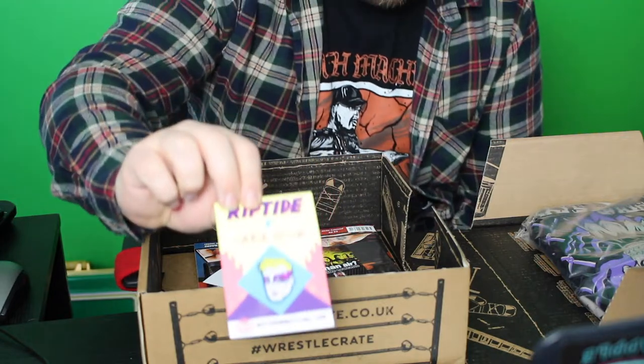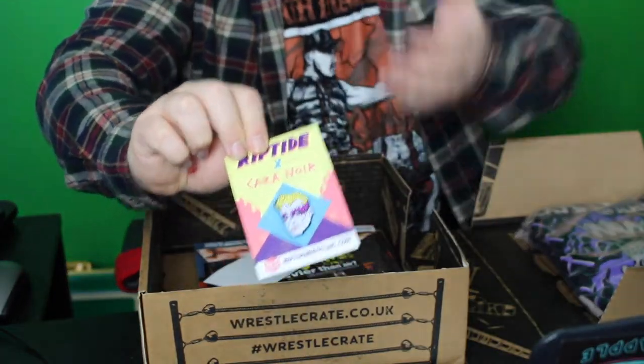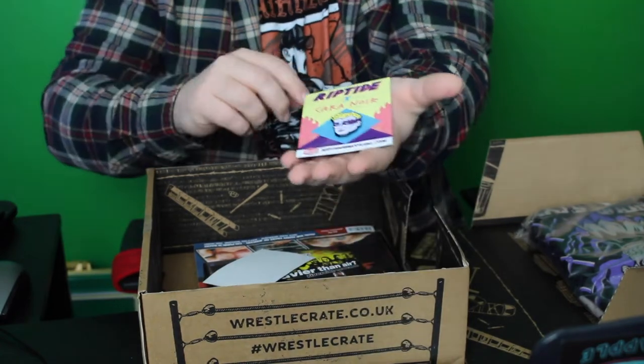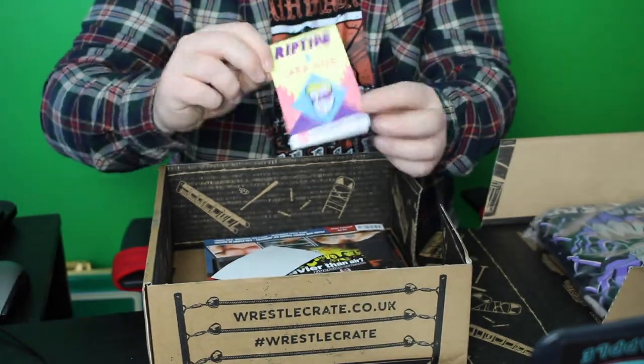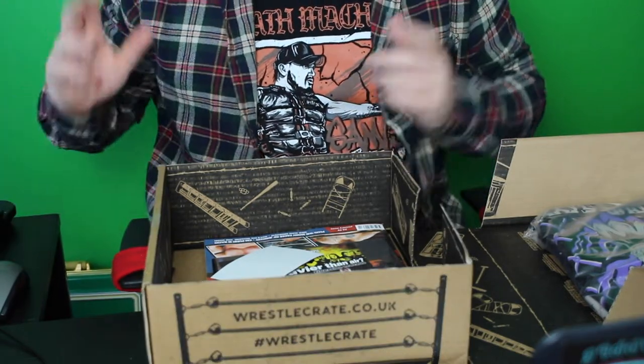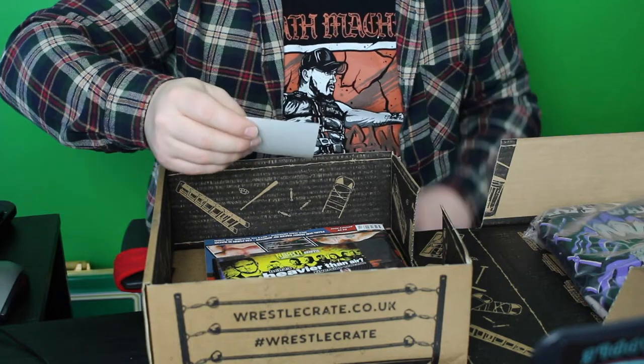The current Progress Champion badge! Very nice! Spoiler alert, that is an awesome badge. I do love the WrestleCrate badges — they all go on my bag at work, and you do have a lot of people staring at it, which is cool.